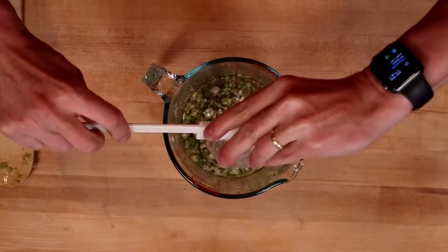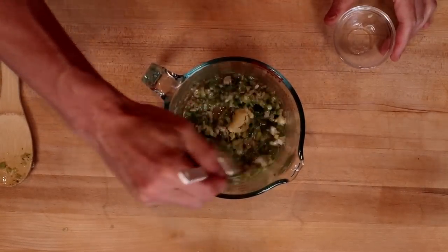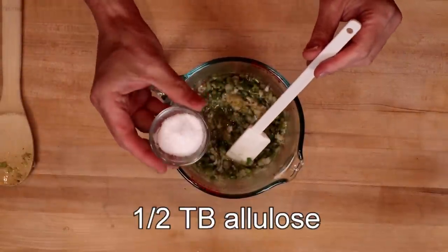Give this a stir, then we'll add in our ginger. A half tablespoon of sweetener — I'm using allulose.